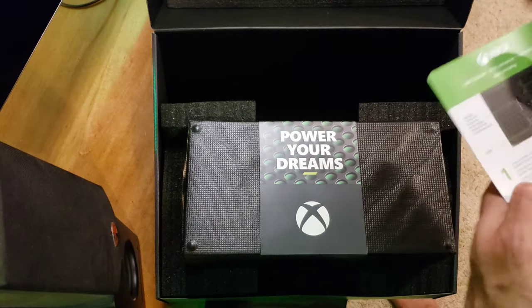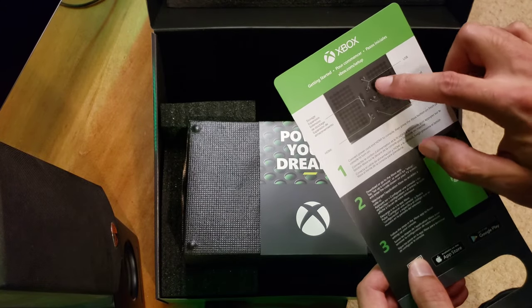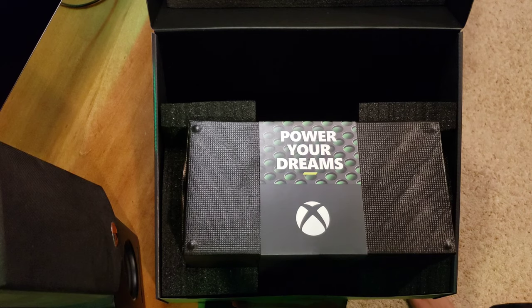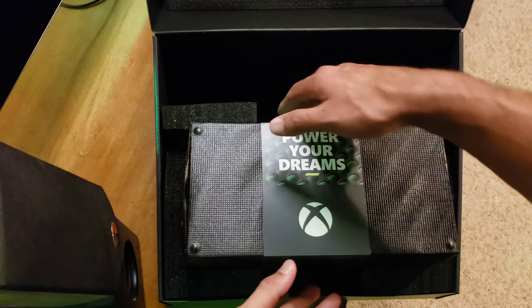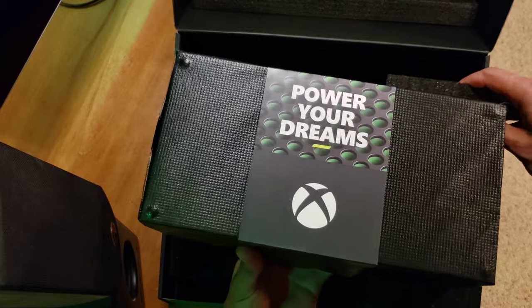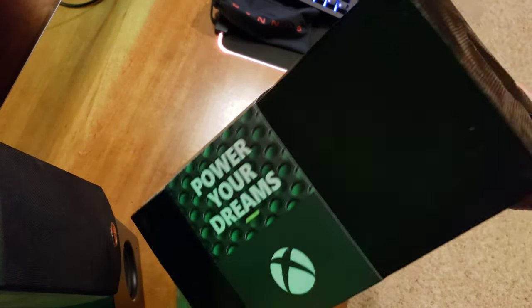There's a card in the bottom — it's a barcode you scan to get set up with your phone to power up the system. You have your different ports in the back and battery compartment. Main event time! Oh yeah, that's got some nice weight. Grab from the bottom. The baby! The rest of the box is just more padding and protection. 'Power Your Dreams' — here it is, Xbox Series X in my hand.